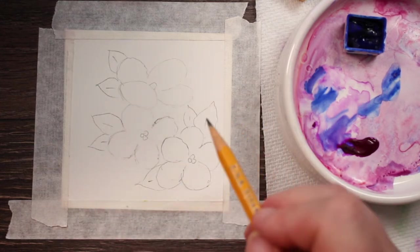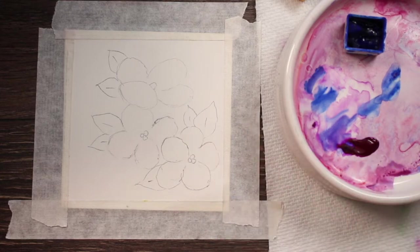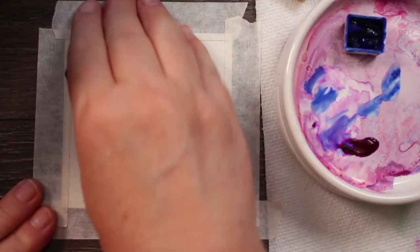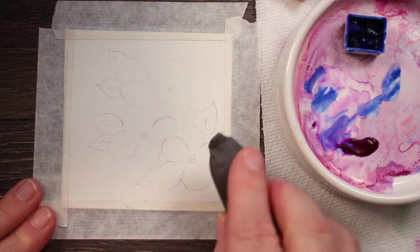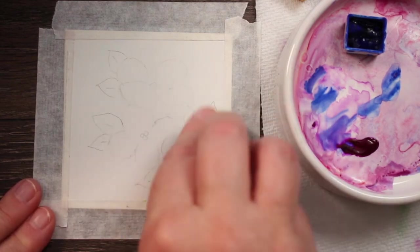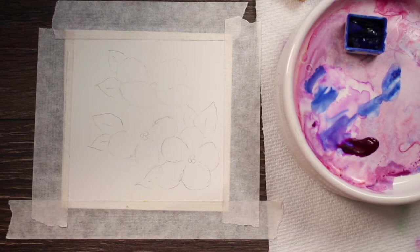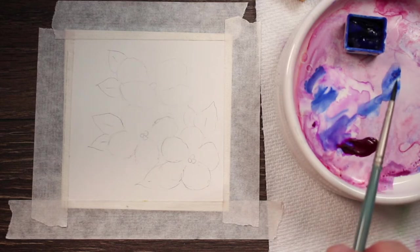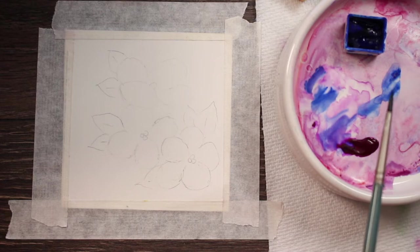That looks pretty good. Now we have it drawn and I'm going to take a kneaded eraser and just roll over it because some of those lines are a little bit heavy. I don't want them to be too heavy. I've got some bright violet and a little bit of French ultramarine on my palette — on my little saucer here.